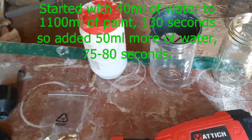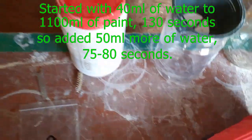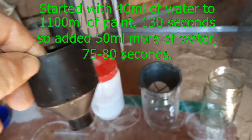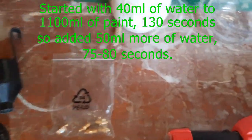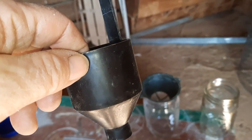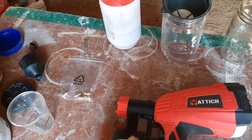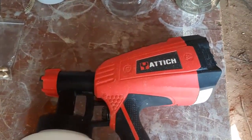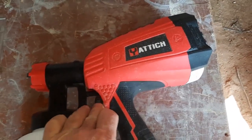For the second attempt I started by adding about 40 milliliters of water, checked the viscosity, and it took 130 seconds to drain through the cup — too long. So I added another 50 milliliters, which got it down to about 75 to 80 seconds, which I thought was pretty good. I also changed the tip from the 2.5mm to the 2.0mm. While cleaning the gun by running water through it, I fiddled with the flow adjuster and took it out about 20-something turns.